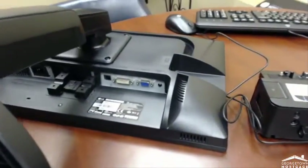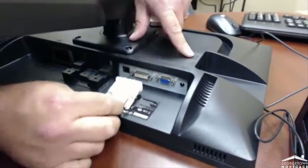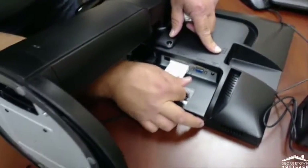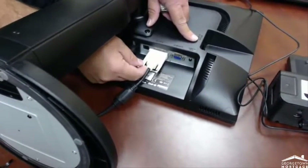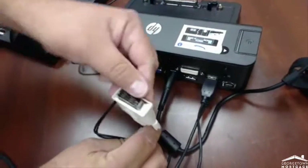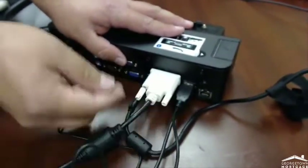Now you'll connect the cable with the white ends to the monitor. It's a D connector, so you'll want to match it to the one on the monitor — they're both white. Then screw in both knobs to secure it so it doesn't fall out. Now take the other end and connect it to the docking station — again, D connector, both white — same kind of arrangement with both knobs.